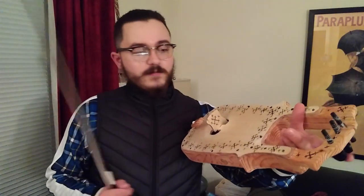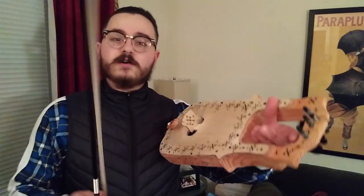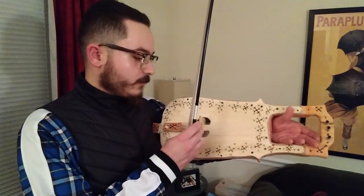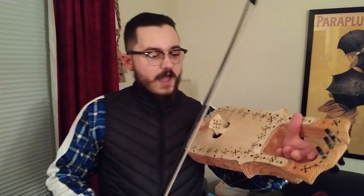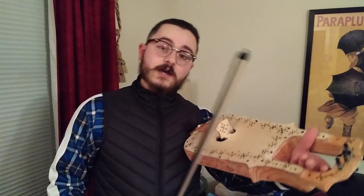It's tuned like a Cretan Lyra. It has this empty open area like the Tagalharpa, and it also has a bridge like a Lyra. It's very loud because it has that Lyra bridge. It's just an awesome instrument. So today I'm going to show you how to make one.